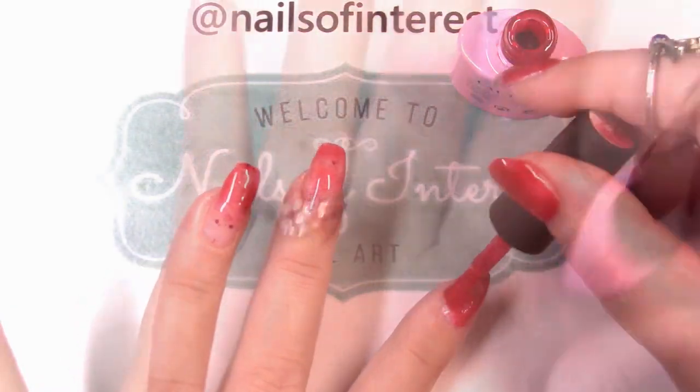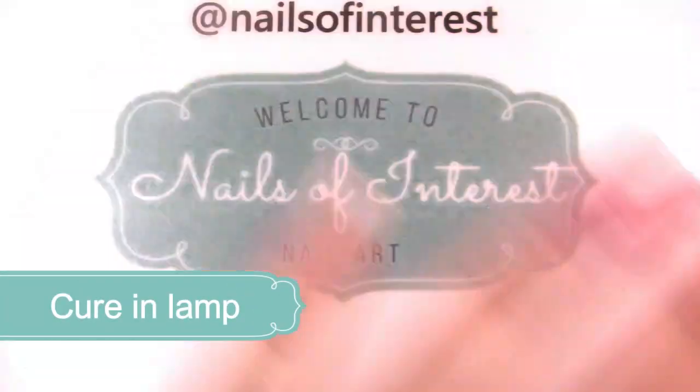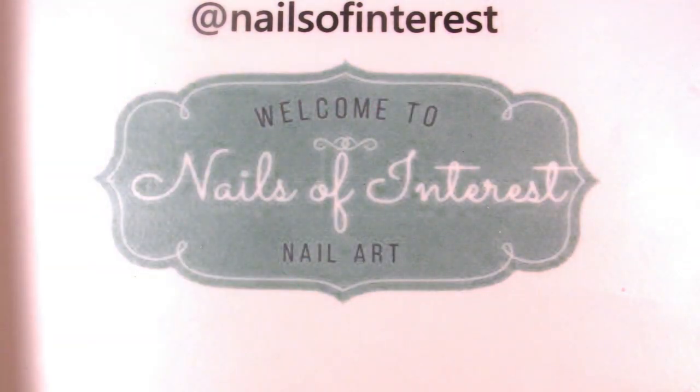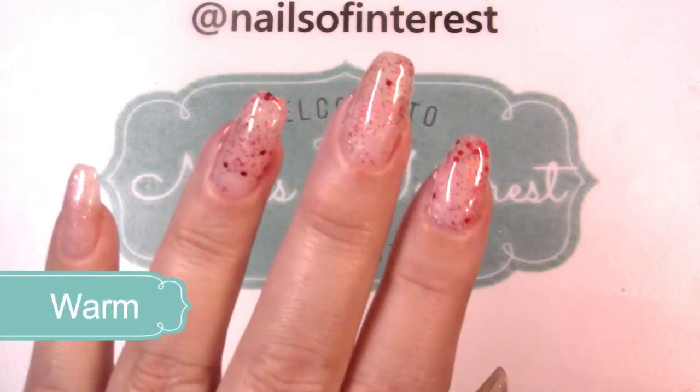Let's give this a good cure and we'll see if I've covered all my nails after we're done. Okay, that's what it looks like in the complete warm state.